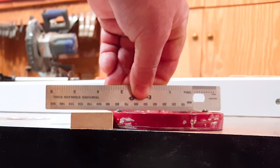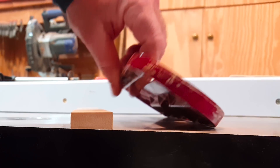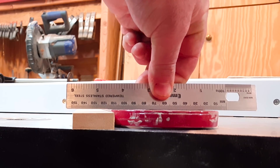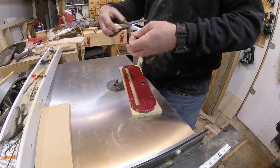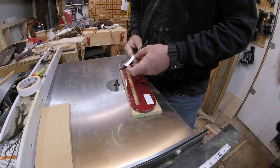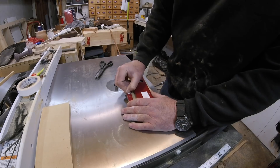So I'll use half-inch MDF. Half inch is the exact thickness of the stock insert, but it has to be adjusted using set screws because it sits just a little below the table. But just like the included insert, the one I'm going to make will be adjustable. I've already cut my MDF to rough size and I'll use double-stick tape to attach the existing insert to the MDF.